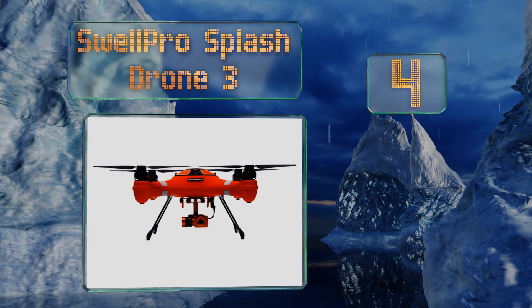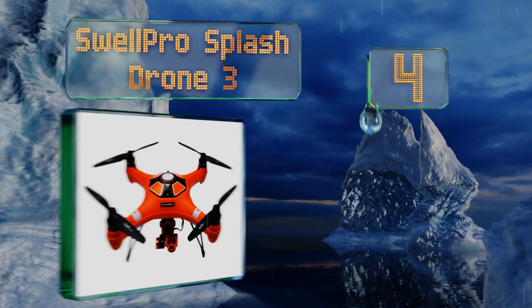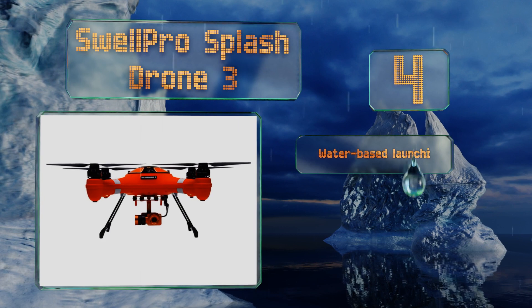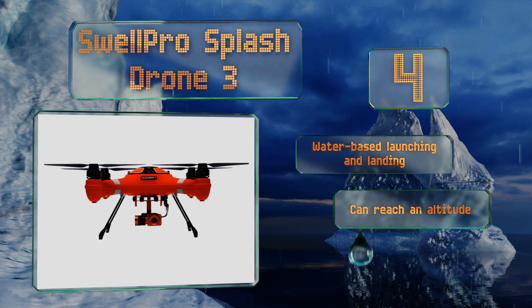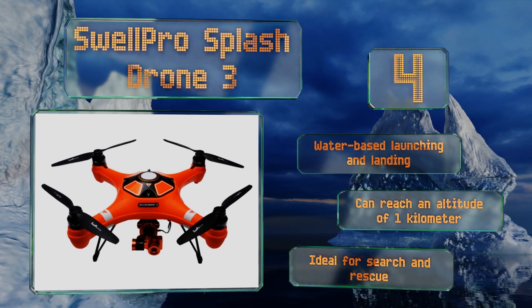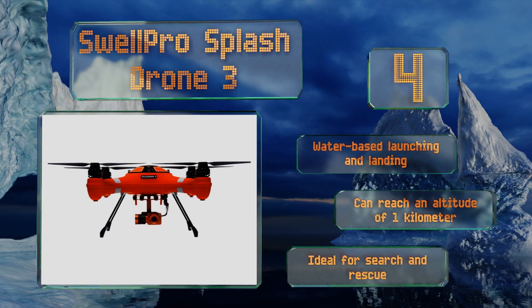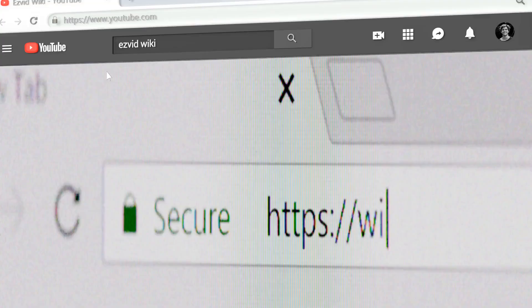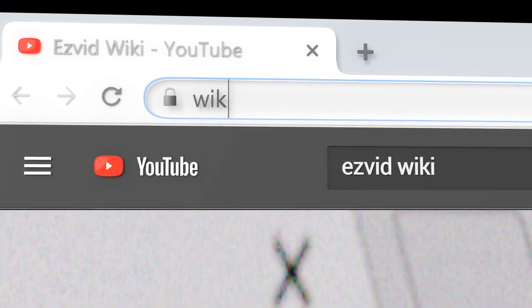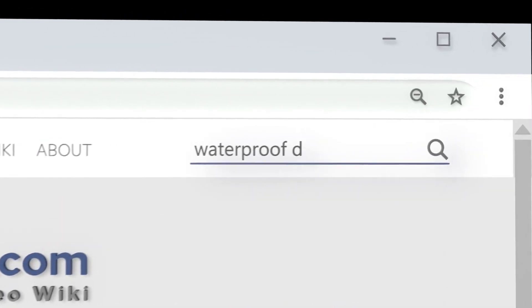Coming in at number four, if you've got two grand to spend on technology that can withstand wet conditions, look to the Swell Pro Splash Drone 3, which allows POV operation and can snap pictures and videos using its dual-axis gimbal-mounted 4K camera. It offers water-based launching and landing and could reach an altitude of one kilometer. It's ideal for search and rescue.